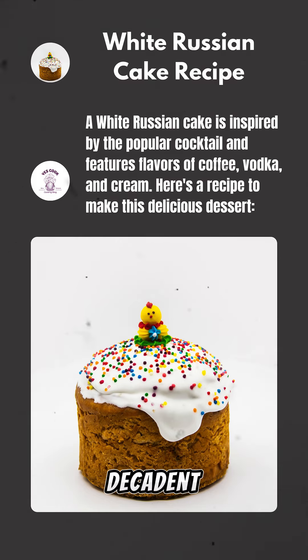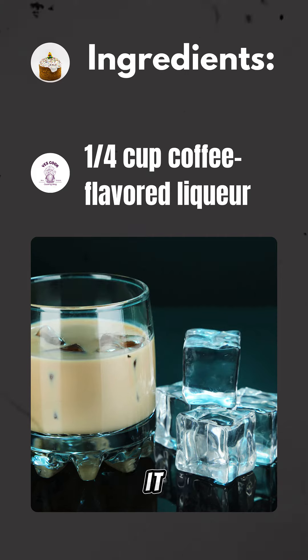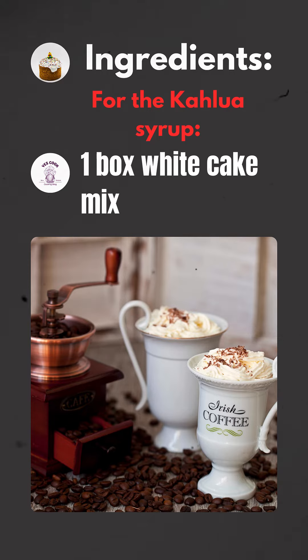The white Russian cake is a decadent dessert inspired by the classic cocktail. It combines the flavors of coffee, vodka, and cream into a rich and moist cake that's sure to impress.